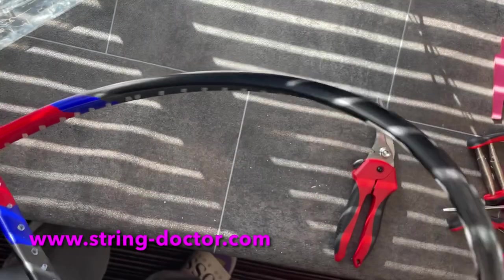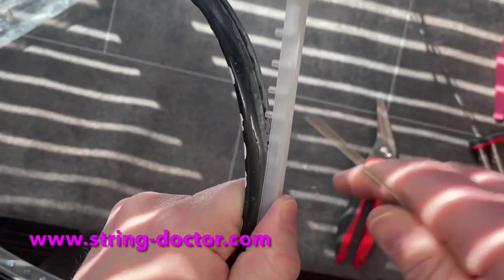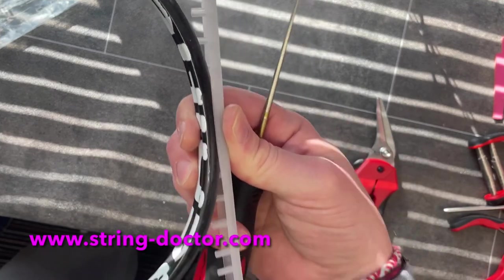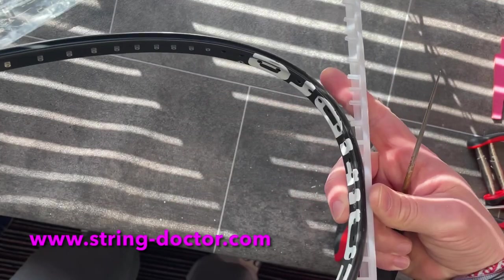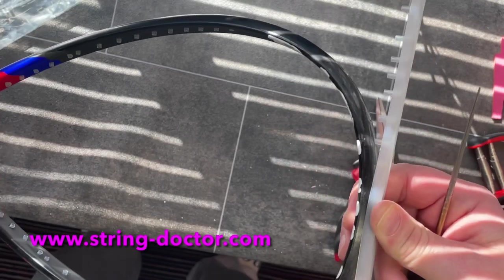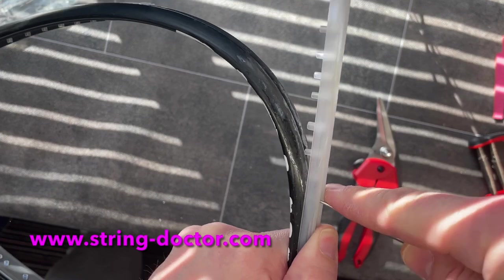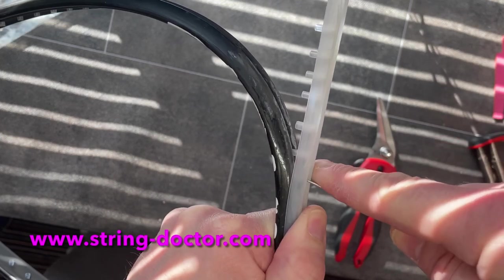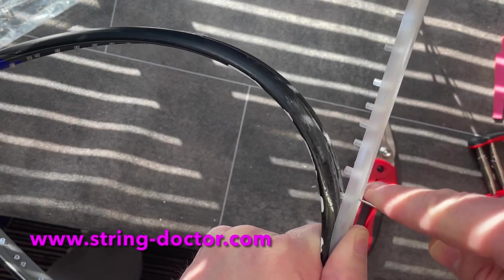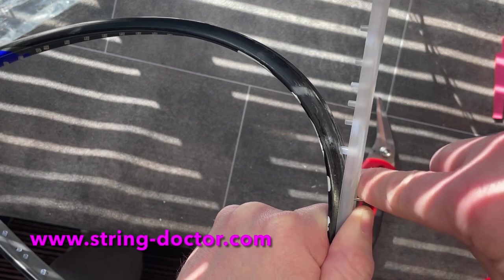Let's give this a go. I use a fine awl, positioning the holes starting at the centre. Some people start at the sides, but if you start at the centre it makes life an awful lot easier. I'm just going to use the awl to pull it through here — it just teases things in.